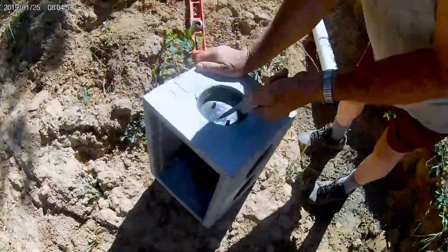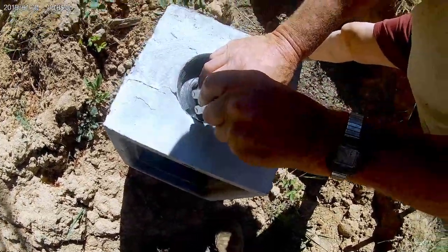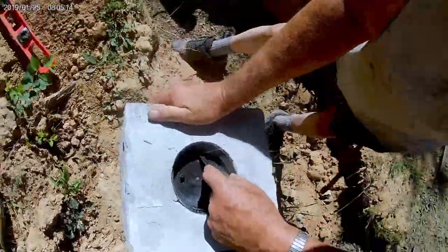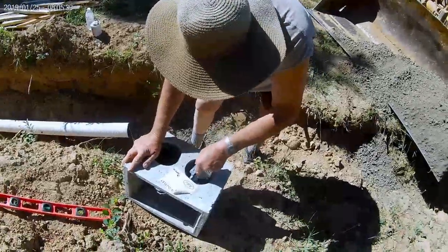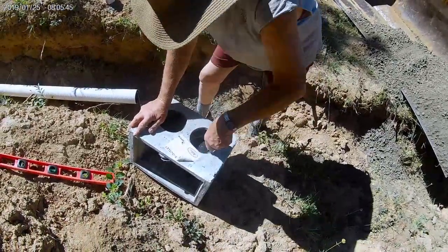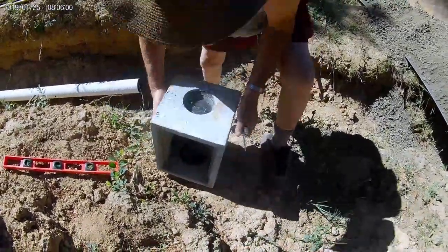Cutting out the holes for the inlet, the outlet, and the two lines I ended up running. I first thought I was going to have to run three 90-foot lines, three feet wide for each leach field line, so I cut three holes. As it ended up, I went to two lines with six-foot gravel beds.